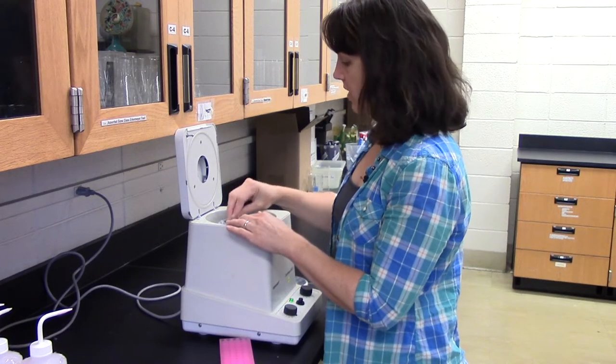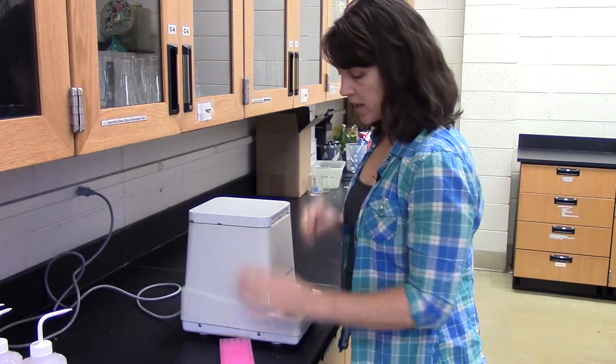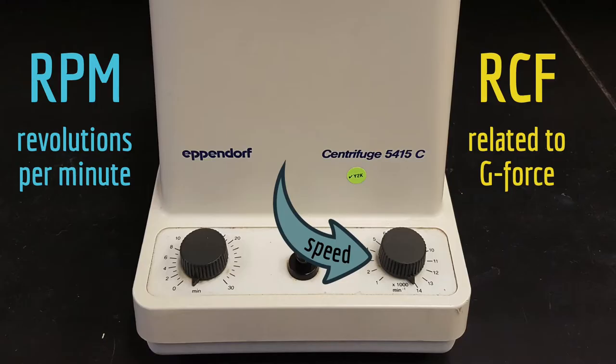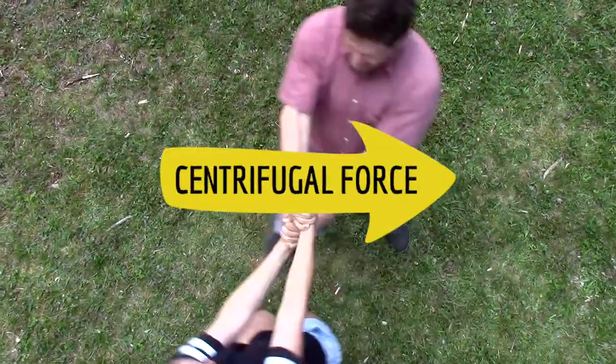Once you've loaded the centrifuge, if it has an internal lid, put it on, close the lid, and set the speed and time according to your protocol. The units for speed are either RPM or RCF, which is related to g-force. Higher speeds mean more centrifugal force.